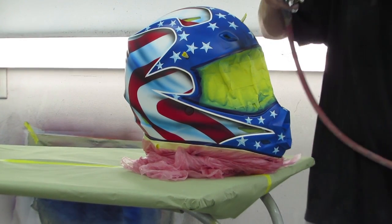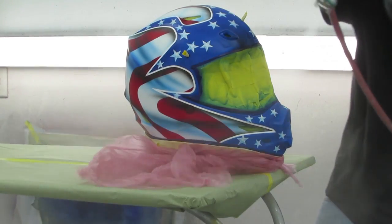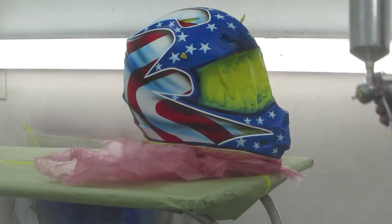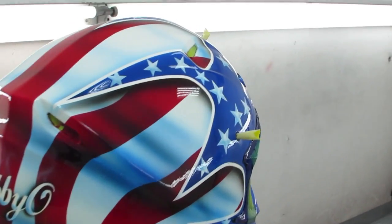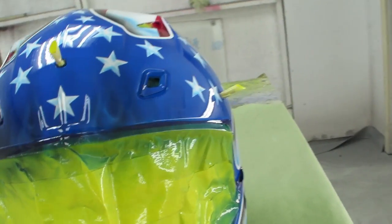In this final stage, we're going to lay out the clear coat on this helmet in stages — hitting it about three different times. We're just going to wet it down and give it a nice glistening shine. That will finish up our custom helmet, and it will sit and dry and be ready for our customer.